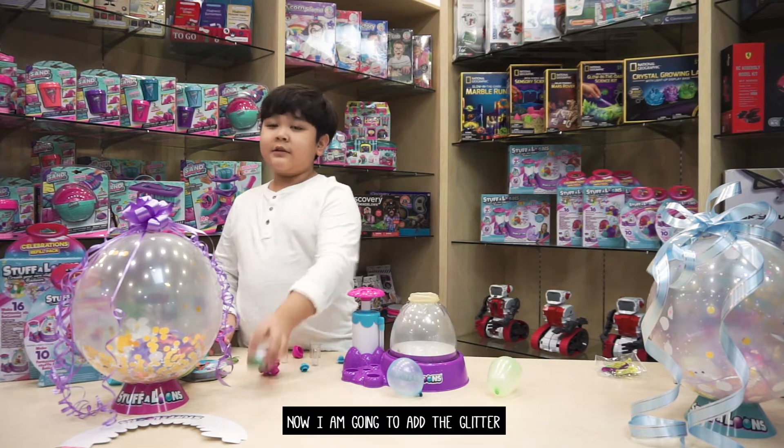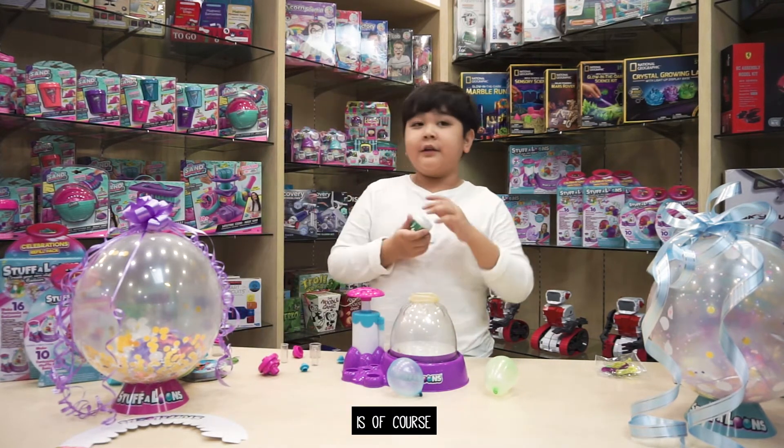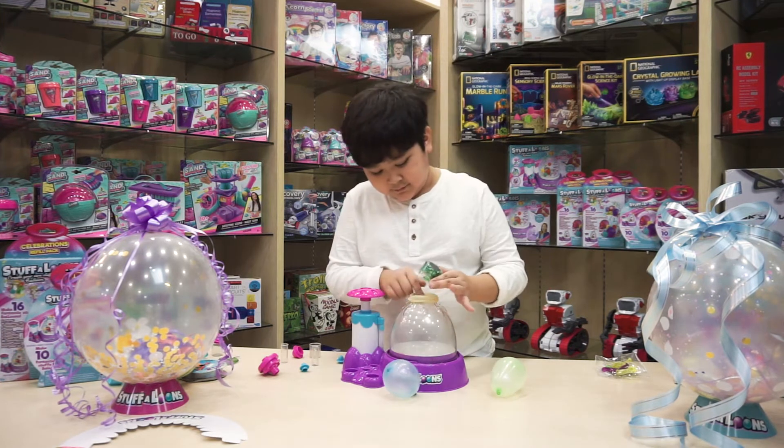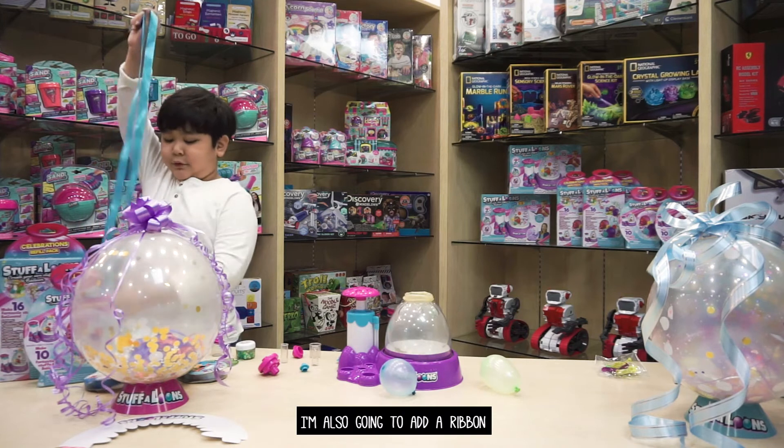Now I'm going to add the glitter that I wanted. And my favourite colour is of course the colour green. I'm also going to add a ribbon.